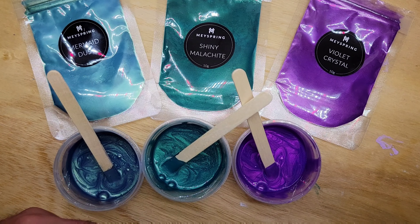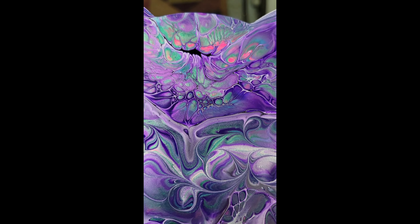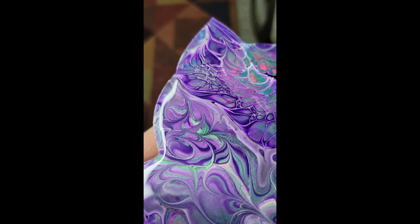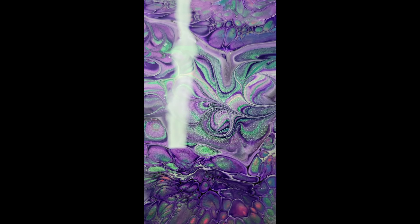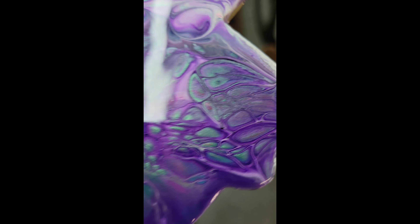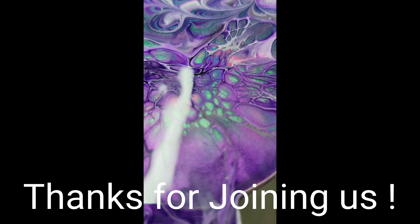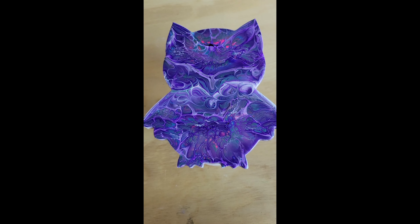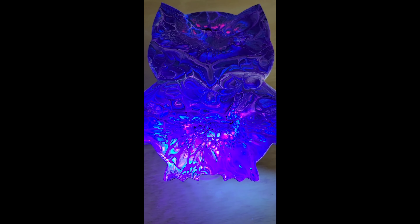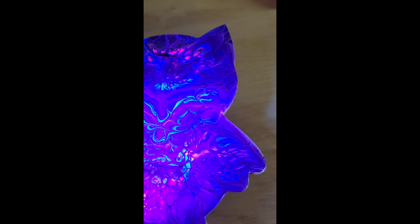I'm going to do a little painting now and then show you guys what it looks like. Thanks for watching!